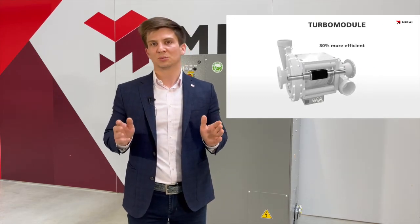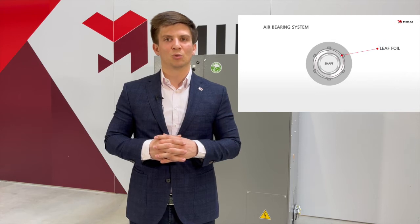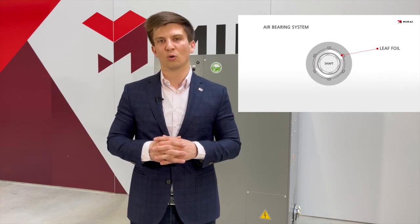This makes our systems up to 30% more efficient than conventional systems. While we develop and manufacture our own turbo modules, this allows us to introduce our own innovations — one of which is the air bearings, which allows our systems to be completely oil free.